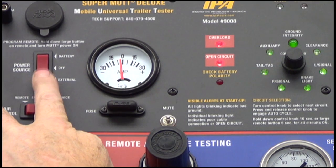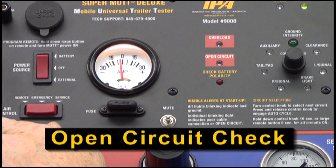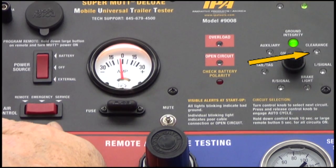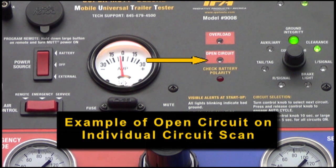Once the MUT's microprocessor establishes a solid ground, it will then scan for any open circuits. If an open circuit is present, the afflicted circuit will blink at initial startup, indicating the presence of a cut wire or disconnected terminal. Open circuits do not prevent further testing and will show up again on the individual circuit scan, being confirmed by the open circuit indicator flashing.